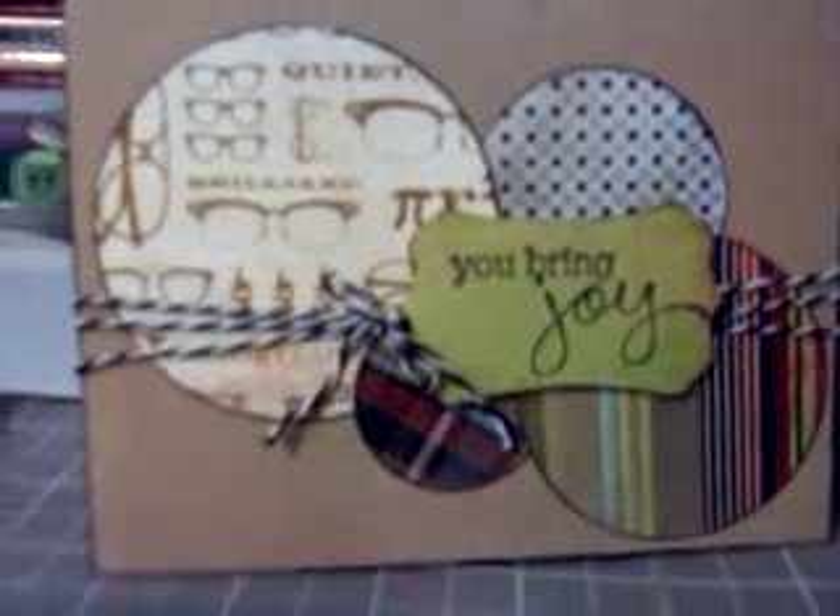Hey guys, it's Tiff. So I just had a couple of cards to share with you. This one is for one of my guide bosses that is actually being transferred to another location. We're all kind of sad about it, but he is by far one of the most favorite managers that I've ever worked for.